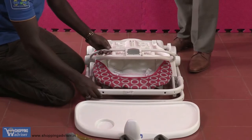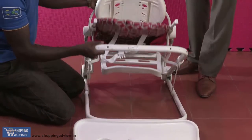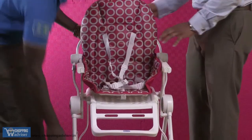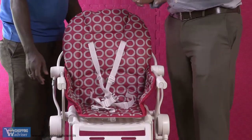This is a Chikku high chair. Once you have it removed from the packed box, you have to first make it stand like this — almost close to ready, isn't it? It's got three positions.